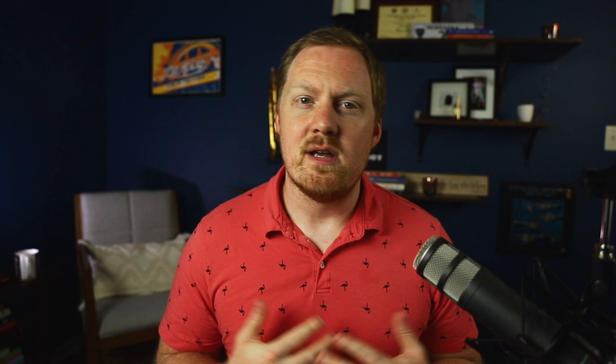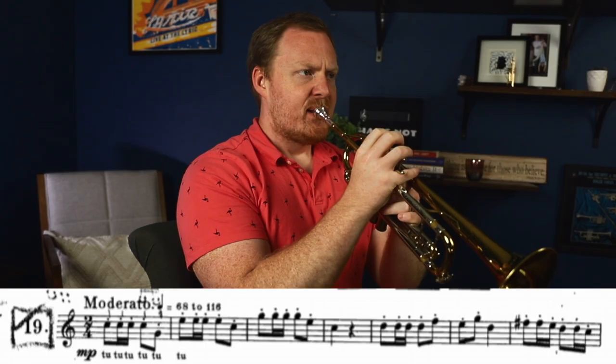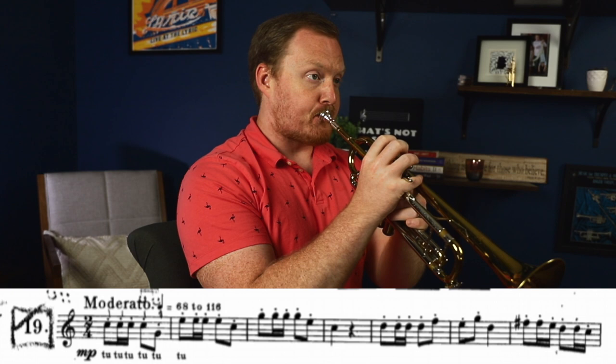To get into the exercises, I'm going to use four Arbin exercises to demonstrate my approach to articulation. The first is Arbin page 28, number 19. This is an incredibly popular exercise in the Arbin book for developing articulation — it's super simple, all tonal, makes sense, and really allows us to ask: is my articulation consistent? I have no reason not to play well because the exercise isn't that hard, so how good can I make it? Here's what that one sounds like.